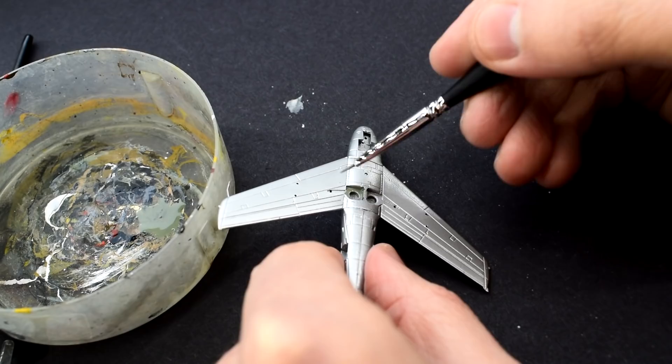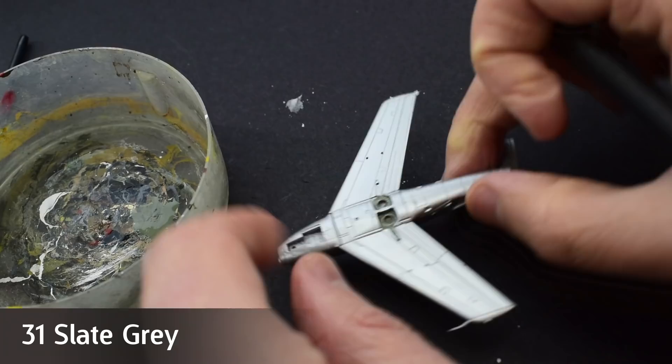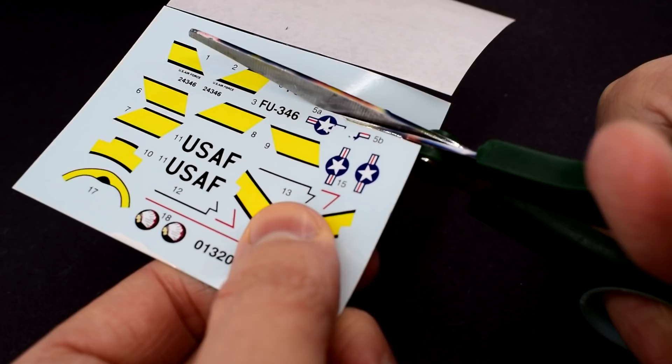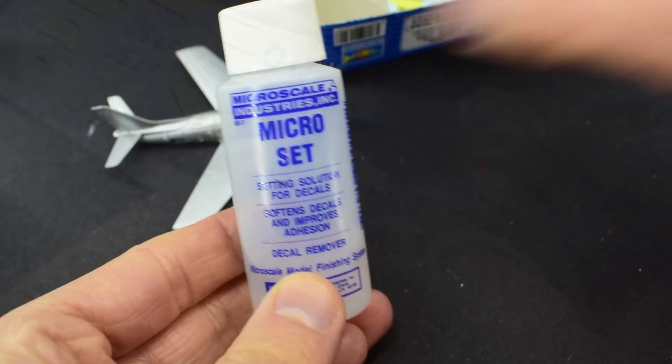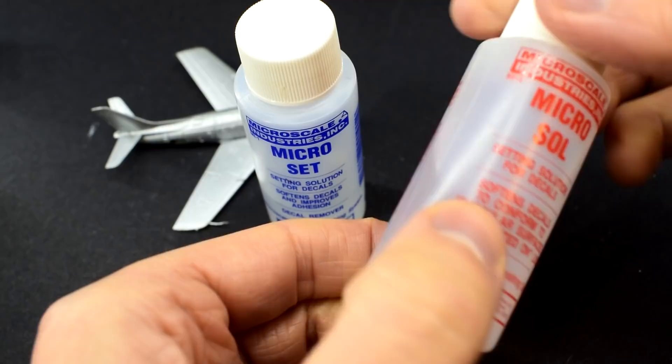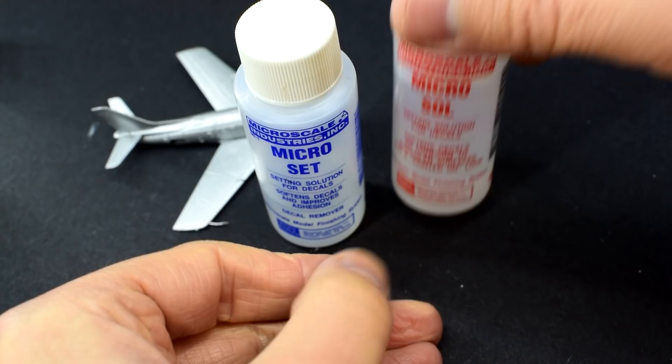When the spray paint was completely dry, the Humbrol 31 slate grey made a reappearance and it was used on the wheel wells and internal areas that were visible on the model — again, a few thin layers were applied. The decals were then cut into more manageable sections. I'm going to use Microset and Microsol, my go-to decal setting solutions for this build. The blue bottle of Microset will be used first by brushing it onto the model in the correct places the decal will go. The red bottle of Microsol will be used later to help soften them further into the details.